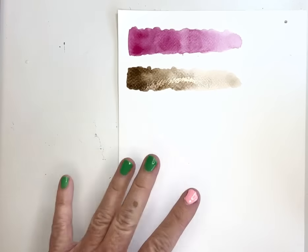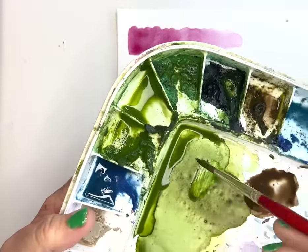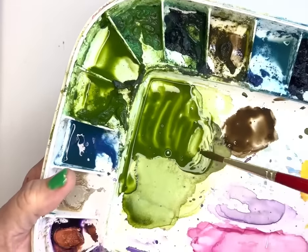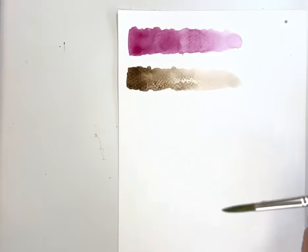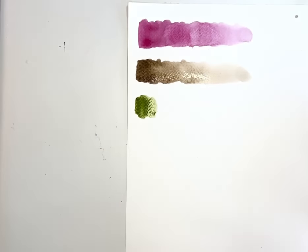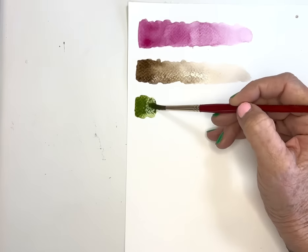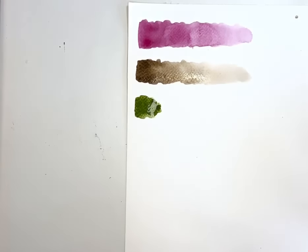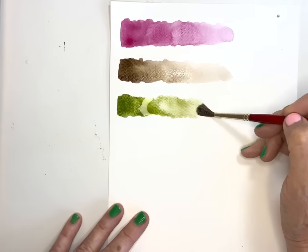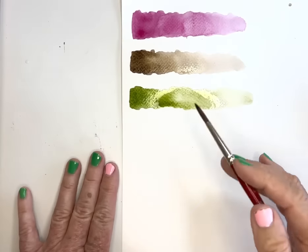Here's the darkest value of that green, and now I just dip into my water, tap off a bit, and start pulling it out, adding a little bit more water until I get very light. There's the color values — darker to lighter just by adding water — and it gives me a good idea of the colors I can achieve. I also mix my olive and sap green together. For dark spots I always add in whatever the flower color is. I think those three colors are basically all I'll use.